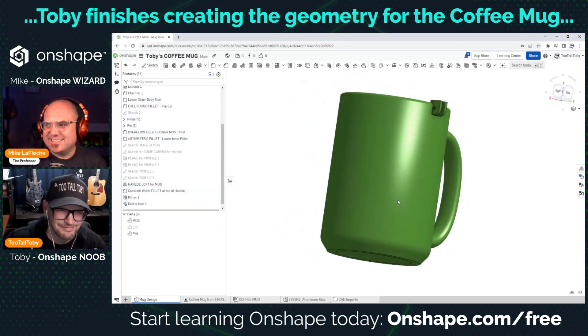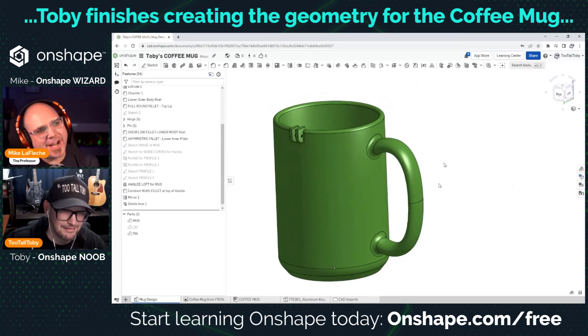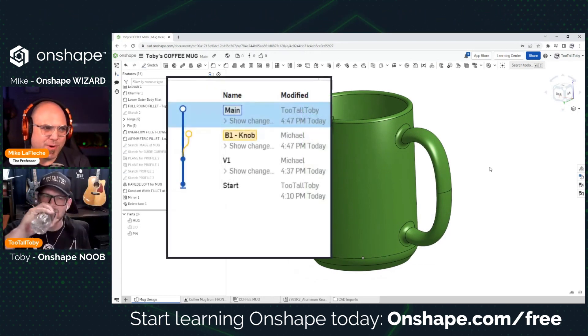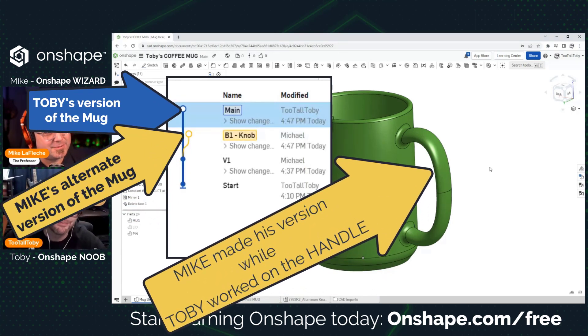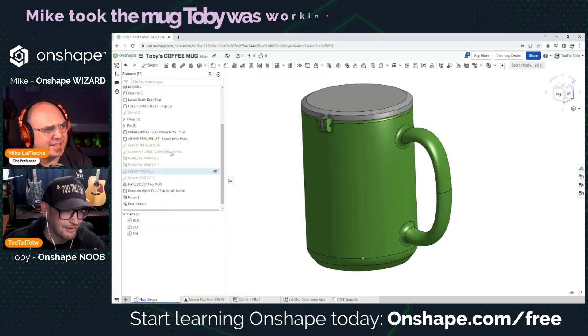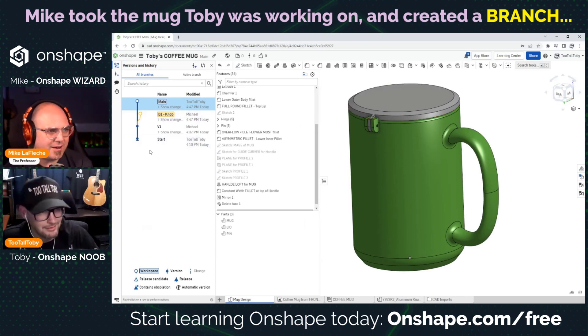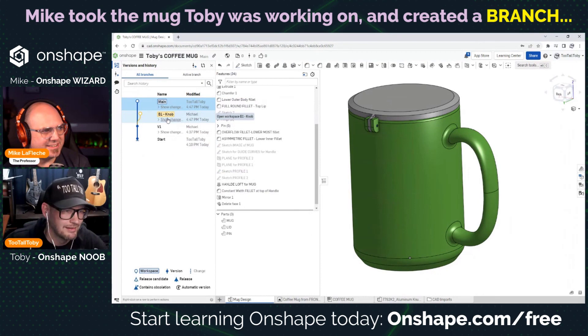That looks fantastic — that is a mug right there! Now, I've been doing some stuff while you were working as well, but instead of doing it in the same workspace, I was doing it asynchronously — more like what Eduardo was mentioning earlier, which was branching. So go to the version tree and you'll see another branch. I needed to design a knob and make some other modifications.